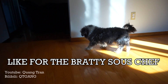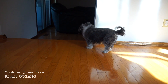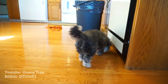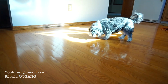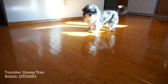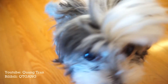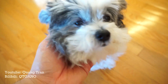Good morning, Sous Chef Kitty! Hey, Sous Chef Kitty — are you ready to cook? Kitty, are you just here to eat or to cook with me? Come say good morning to everybody, Kitty. You crazy one. Ready to cook? Yes! Let's cook.